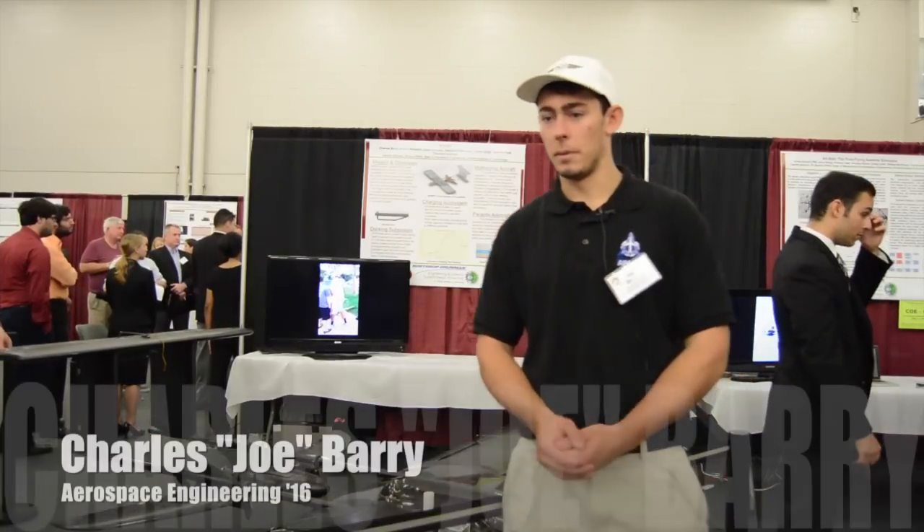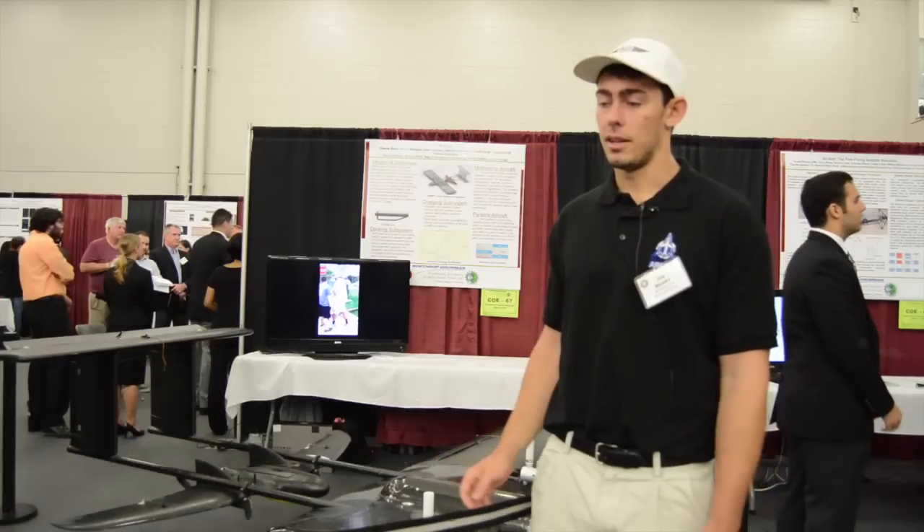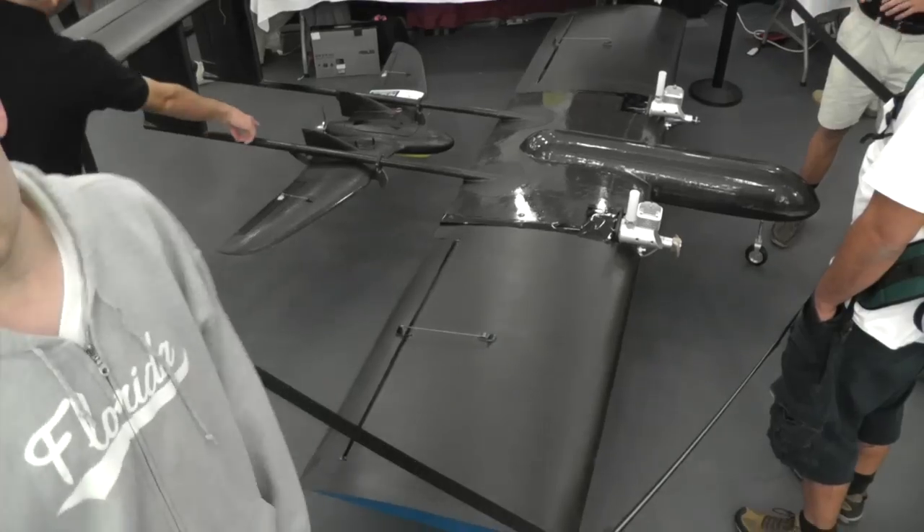My name is Charles Berry. Most people know me as Joe. This is the APAR project. That stands for Aerial Platform for Aircraft Repealing and Transport.